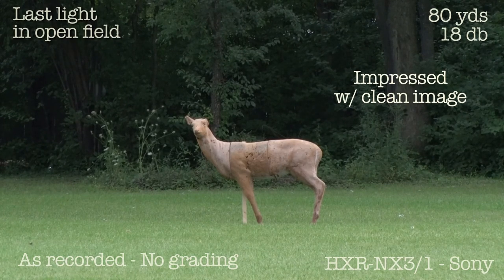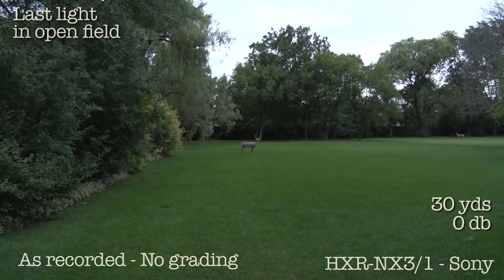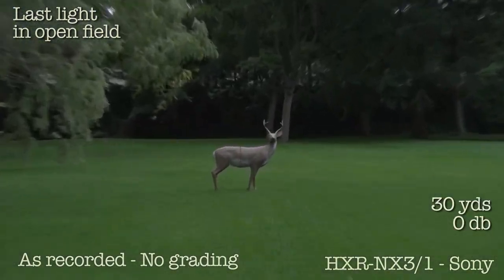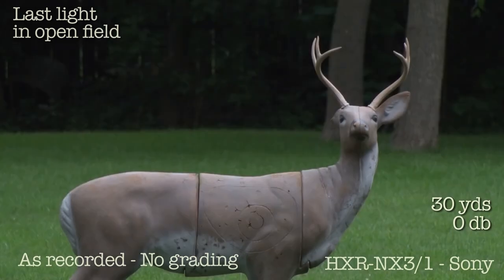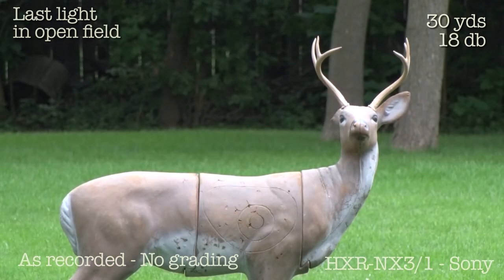Just to see the heck of it — at a deer that's 30 yards away. Now at 9db. Now 18db. And I'm backing off the iris.